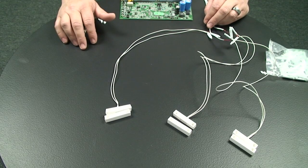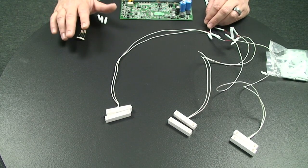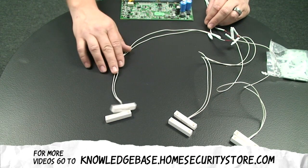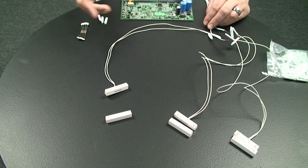Today we're going to show you a series circuit, which involves a few contacts — three or more contacts on one zone in the control panel. When one contact opens or breaks, it will cause the zone to open and the alarm will go off.